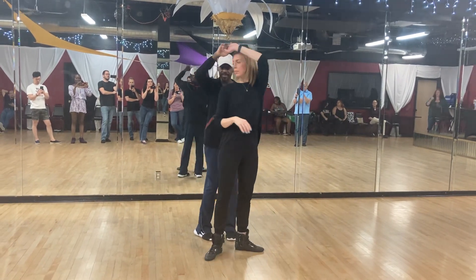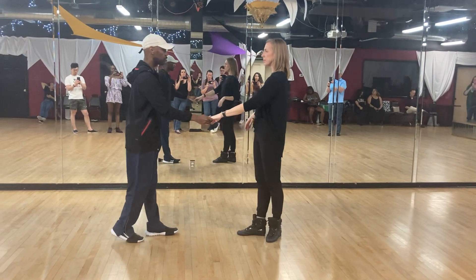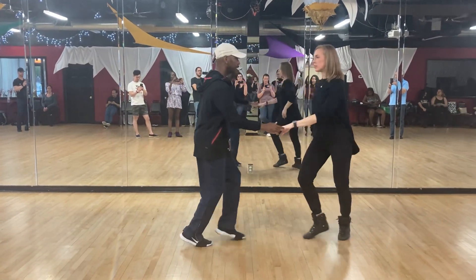Five, six, seven, and eight. From this side, we work all the way through. And one, two, three, and four. Walk, walk, take a few steps.